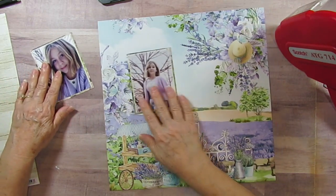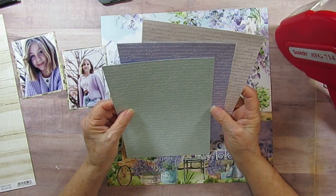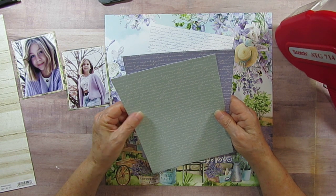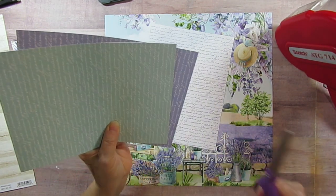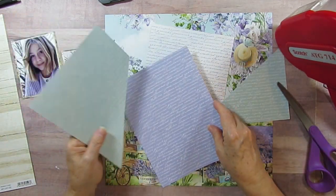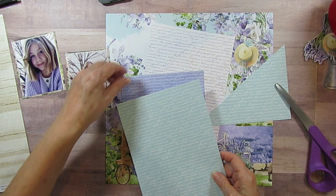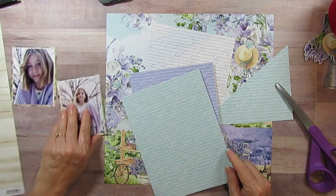I've got them both on a piece of that where it's got the watercolor city on there. I've got her all layered up and then I have these three papers where they look like letters. So I'm going to use them — and I have this one upside down. I just love all these colors with her outfit.